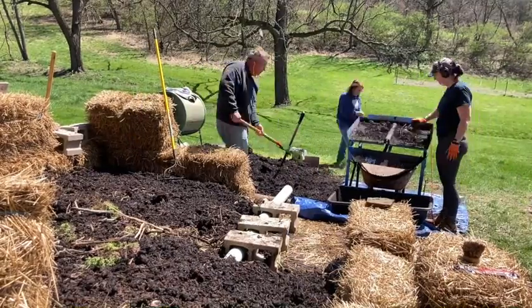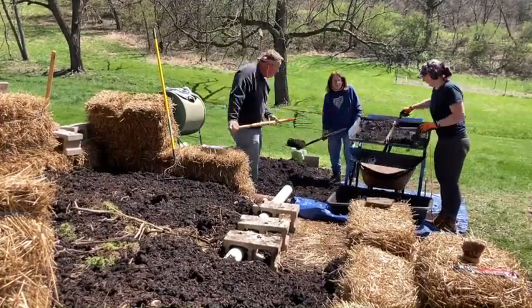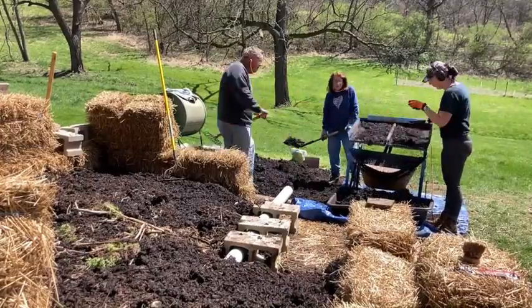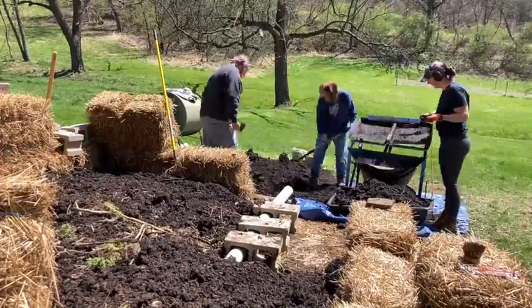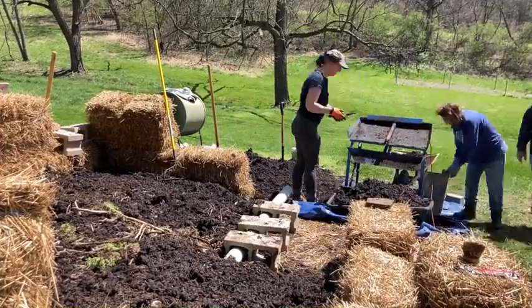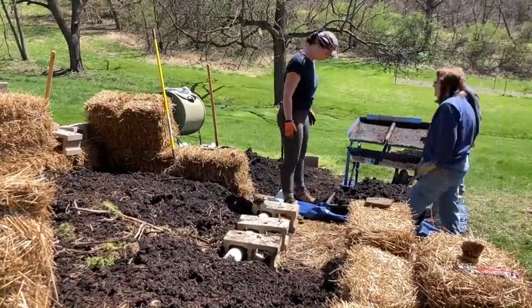That's the real time footage of using the soil sifter. This worked great — I was really happy with it. The motor does bog down a little bit when some of the wet material hits it, but I powered through and it was fine.